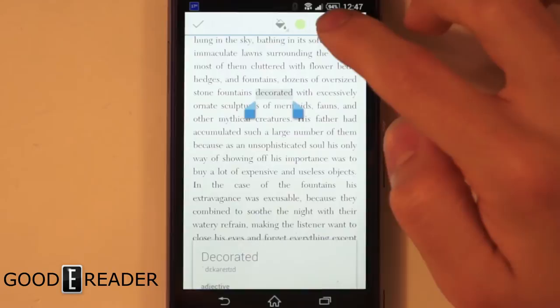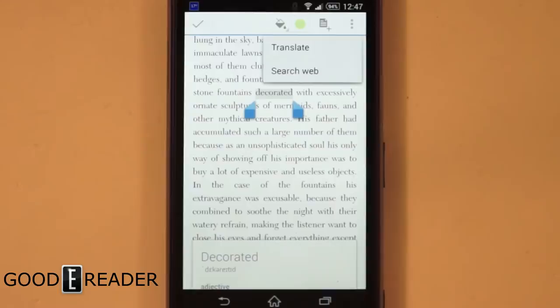What else can you do? You can search the web for a word. It's pretty bare bones. There are other e-reading apps that do a better job, of course, but if we put outside apps on this — like Aldiko or Moon Reader — we'd be doing more of an app review rather than what the phone itself can do.